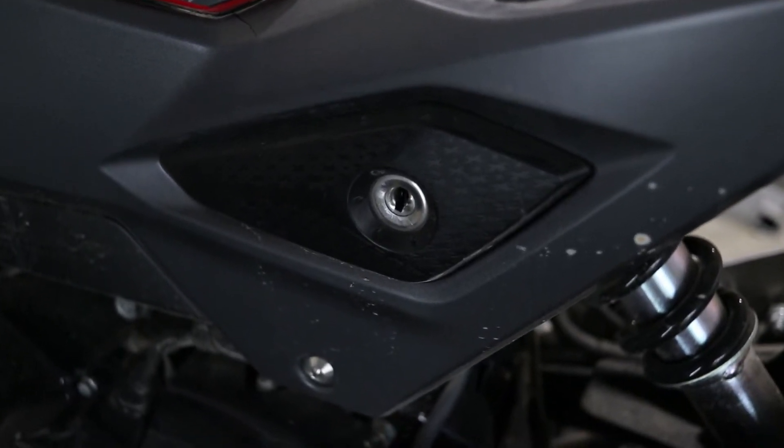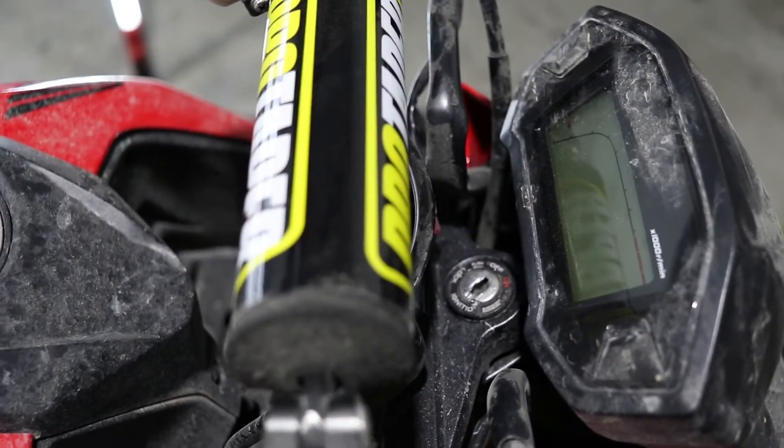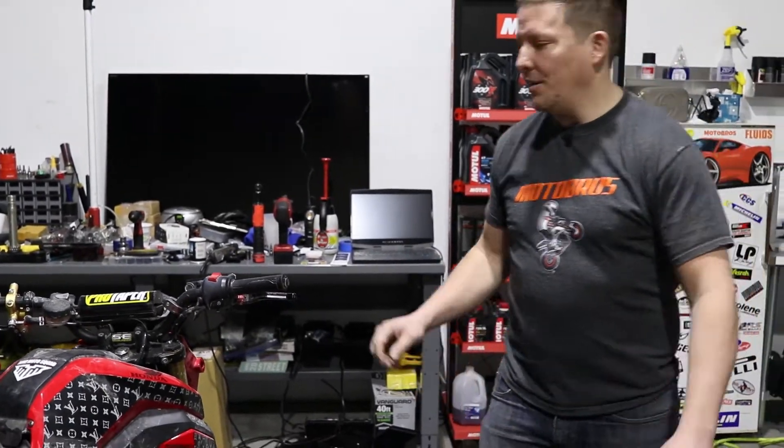Yeah, they jammed this — they jammed the lock. Dude, they jammed the front lock. These guys are amateurs. Whoever did this — this is the thing about these people stealing bikes — they just have no idea what they're doing.